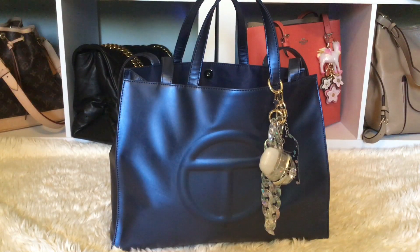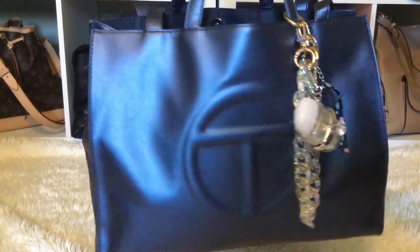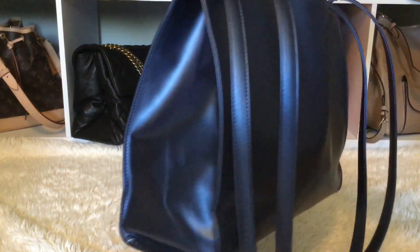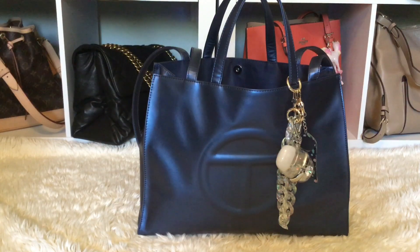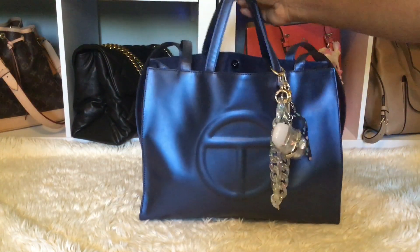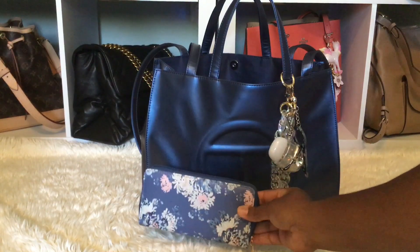I took this bag with me to the Cabazon outlet — very comfortable. I wore it cross body, over my shoulder, and handheld, so it was perfect, especially cross body. The only thing is I wish the straps did adjust, but other than that the bag is okay and I just love the colors — so beautiful. When I went into the Coach outlet the lady was like, 'Oh you got the Telfar bag — the vegan bag.' I said yes, it's vegan and it's worth every penny. I see why they sell out in seconds. Very, very comfortable bag, not heavy at all.